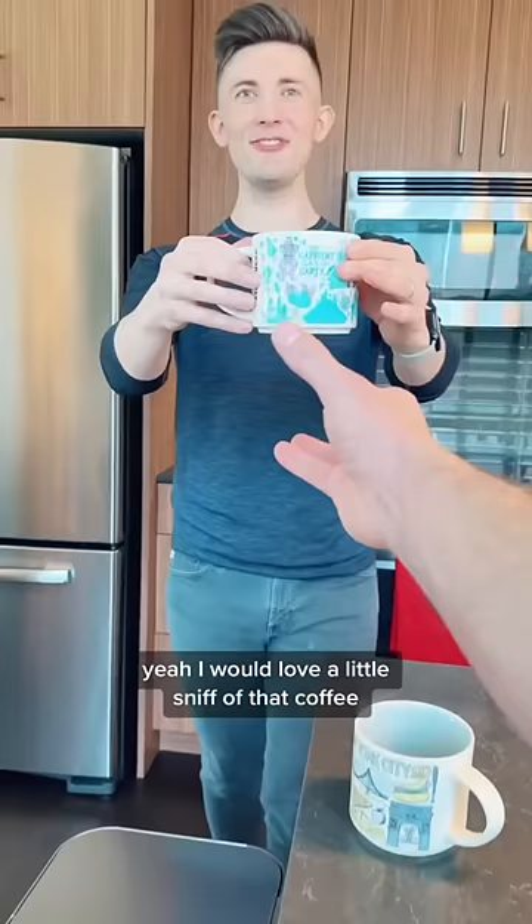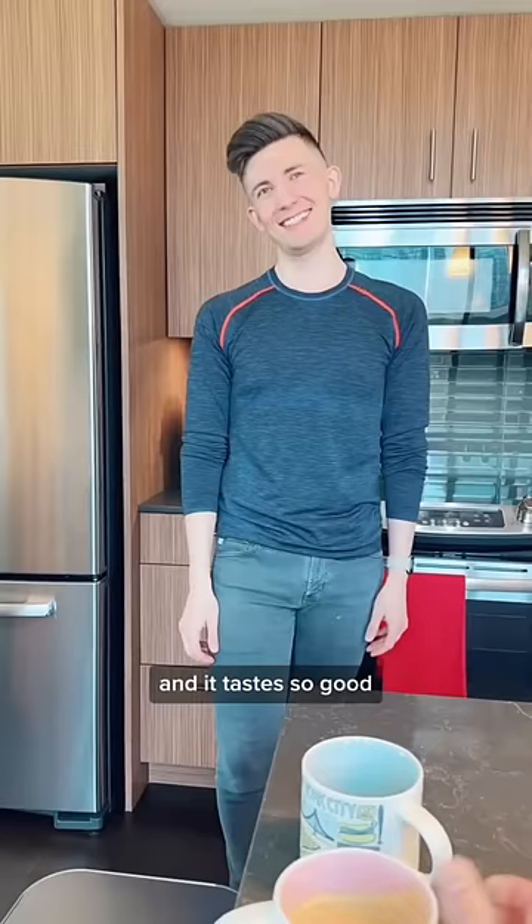Oh hey, let me smell. Yeah, I would love a little sniff of that coffee. And it tastes so good. Do you want me to make you one? Oh no, I'm good. Here, you can have your coffee back. Thank you. That's your weight!